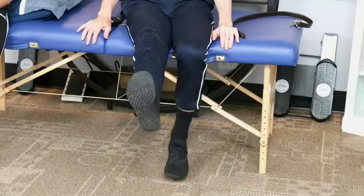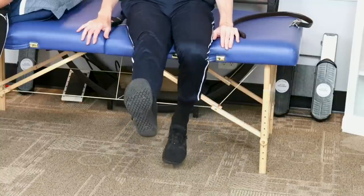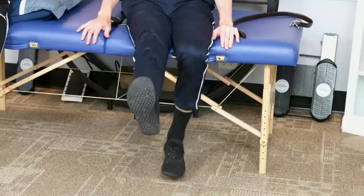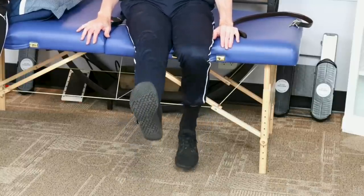Last one: you can sit up on the edge of the bed and just bend and straighten the knees. For repetitions on these last two, 10 is a good number — if you want to do more, that's fine, but shoot for at least 10. This is also a great one to do at your desk, especially if you've been sitting for a while and it's time to get up and go for a walk.